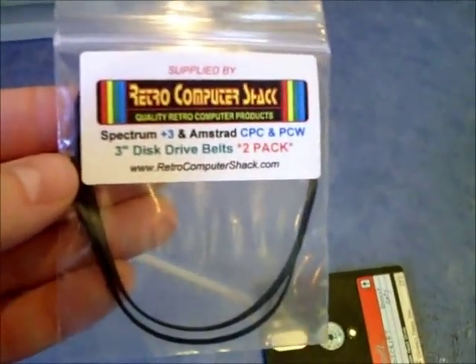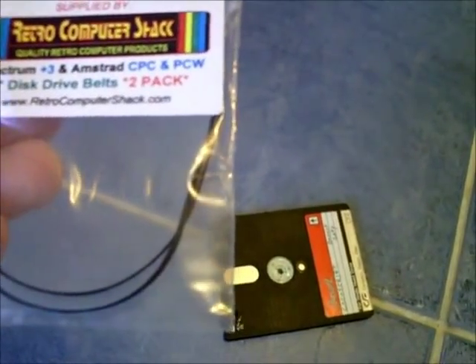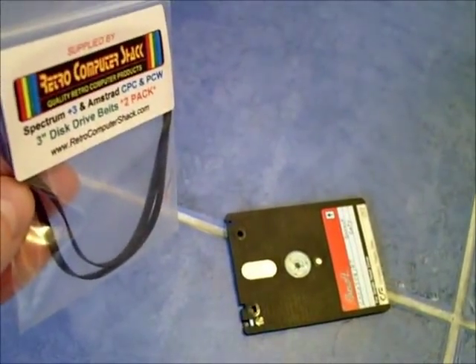I got mine from a retro computer shack. They are pretty much the same belts — they work on the Plus 3, the CPC 6128, and the PCW. So get yourself some of them.